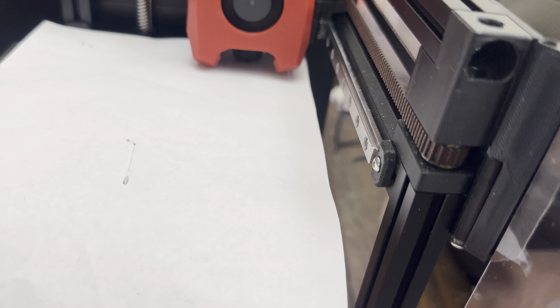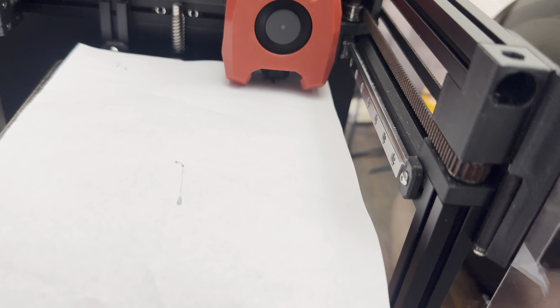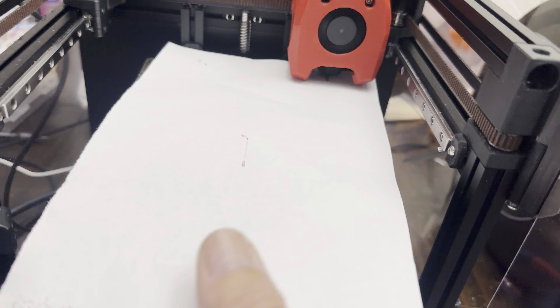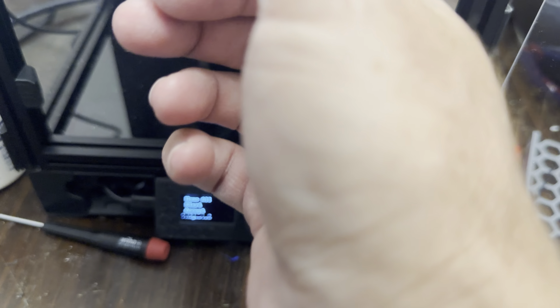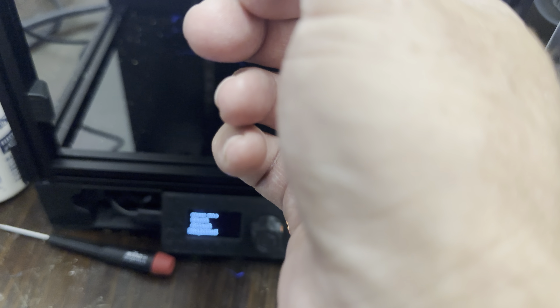That one — the bed is too low there, actually it's too high. I'm going to lower the bed a tiny bit, a tiny bit more. Each time you adjust one it can throw off the others, so you'll run through them again. That's about right, so I'm going to say adjust it and now it'll run through all three again.